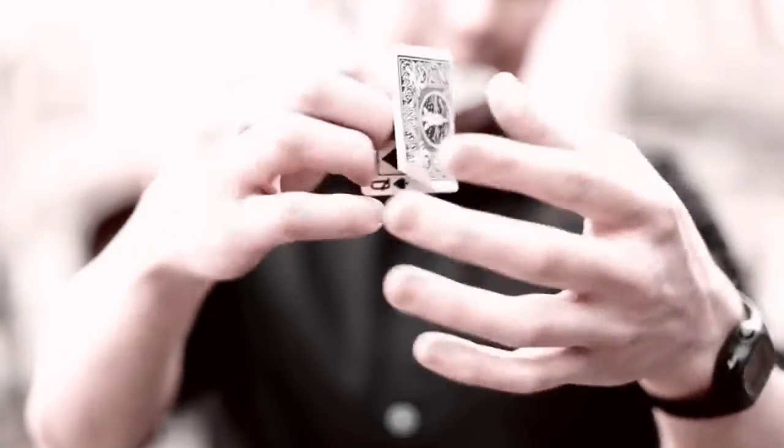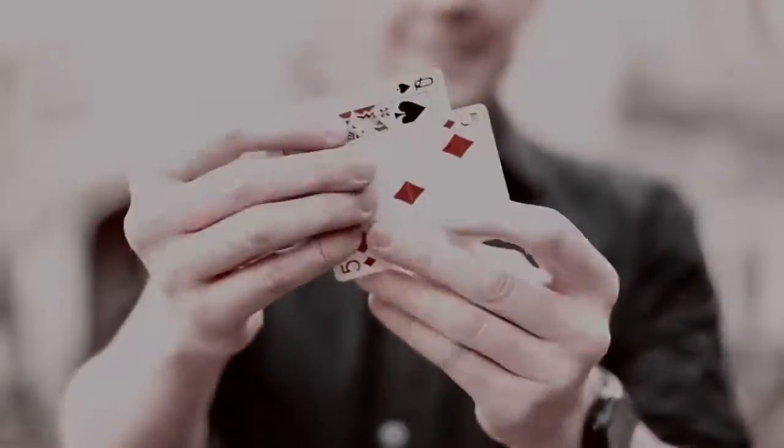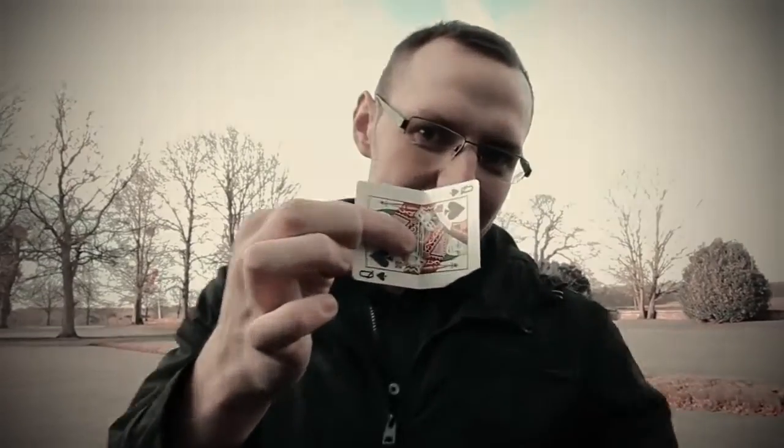The people that know me will be aware that I love visual card magic. One plot in particular is the two card transposition. There is a moment in there that wasn't quite visual enough for me, and that was the change. That is until now.